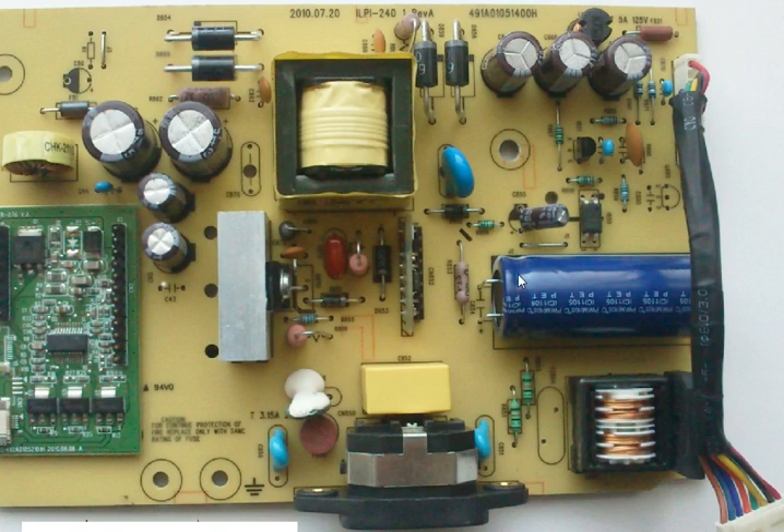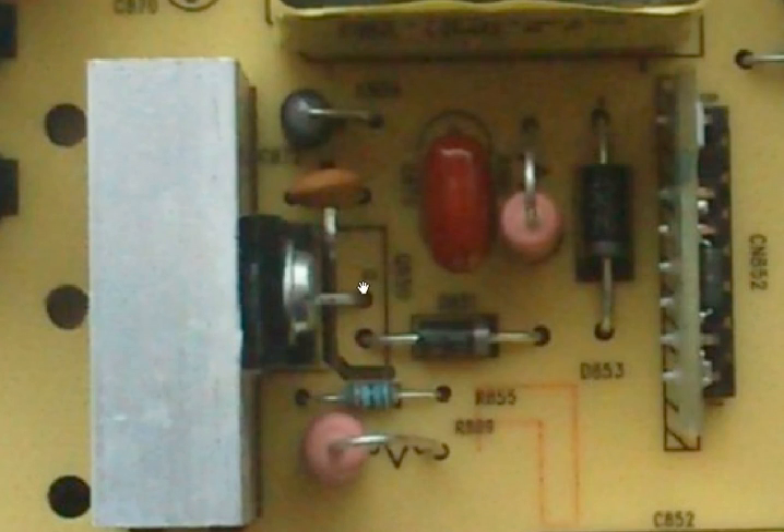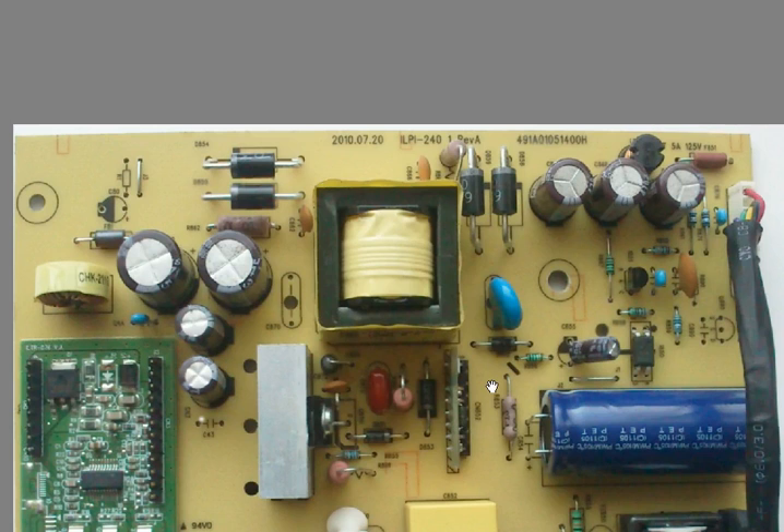This bridge rectifier takes the 240V AC and converts it to 320V DC, and that DC sits across this capacitor here — which is why this part is dangerous. The next part of the circuit is switching that on and off at very high frequency. That's handled by two chips really: there's a pulse width modulation chip on this board, and that PWM chip is used to trigger the gate of the power MOSFET here. By applying a small voltage to the gate, you switch the drain and source on and off — essentially like a light switch, but switching very quickly.